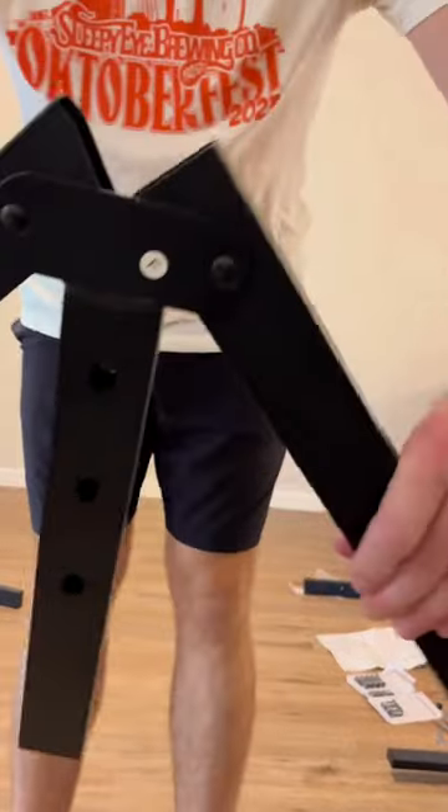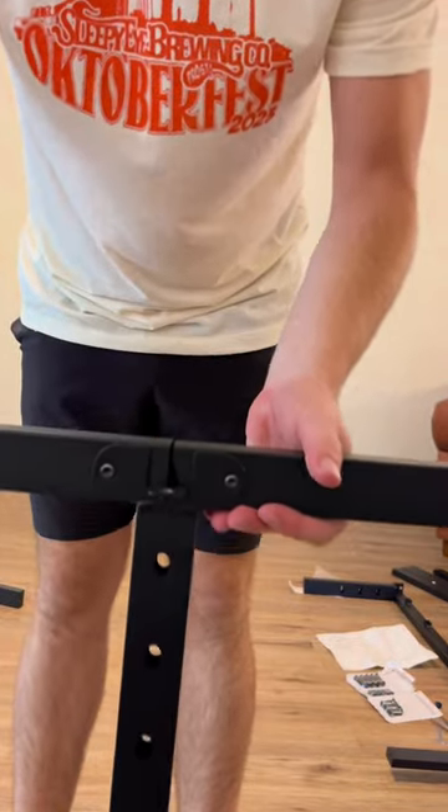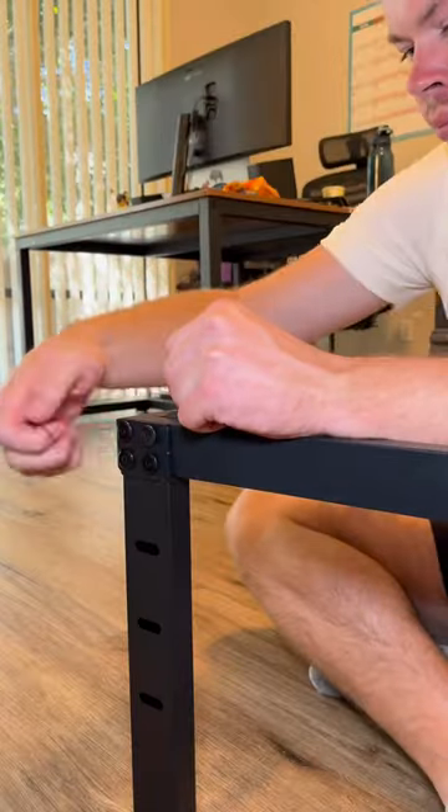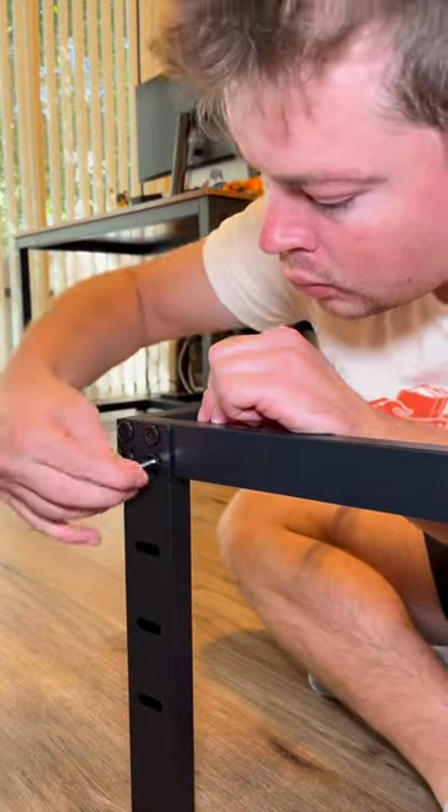This bed frame was the best because it was so easy to put together. Most of the pieces are just foldable, like I just showed. So basically you just gotta unfold all the pieces, and once you do that, you have the outside of your bed frame there for you.